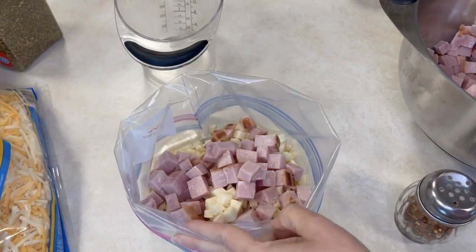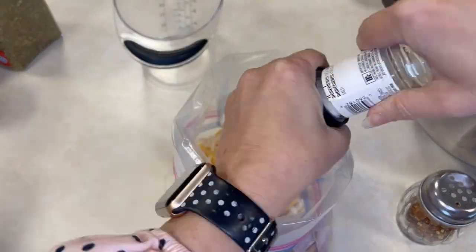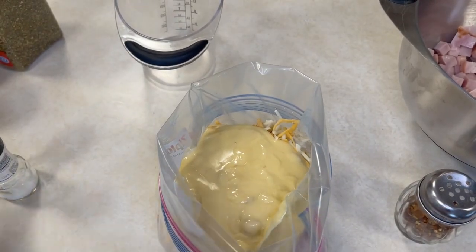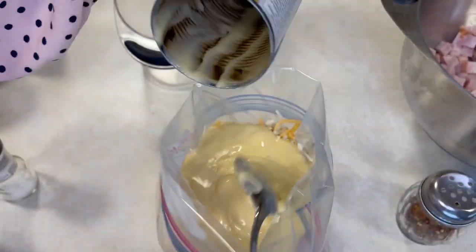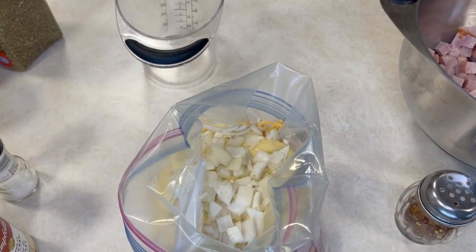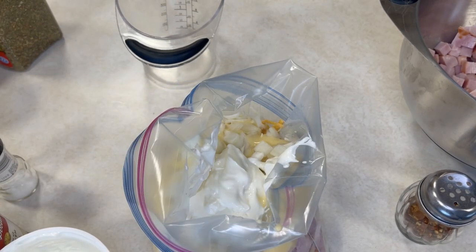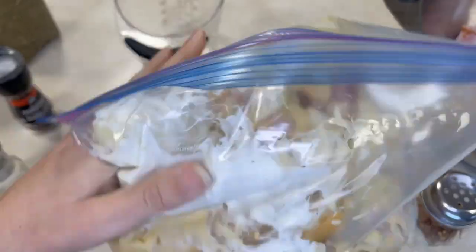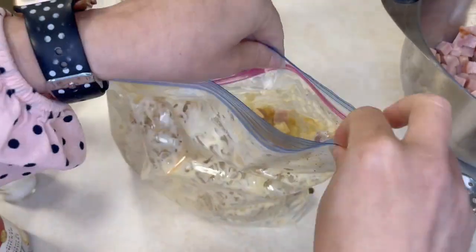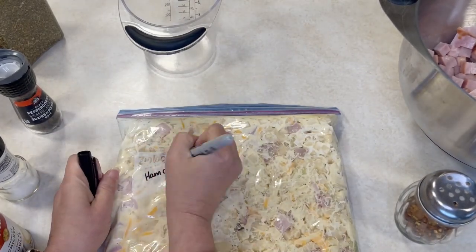For the ham and potato casserole, the full recipe is in the Freezer Meals 101 Club or down below. We're using frozen hash browns, cubed ham, onions, shredded cheddar cheese, a can of cream of chicken soup, half a cup of sour cream, salt and pepper. This is a very easy, quick-to-throw-together recipe. Because the hash browns are already frozen, you can also use potatoes in it — but unless they're pre-cooked or already frozen, you want to steer clear of potatoes in freezer cooking as they end up with texture and even color issues if you freeze and thaw them otherwise.